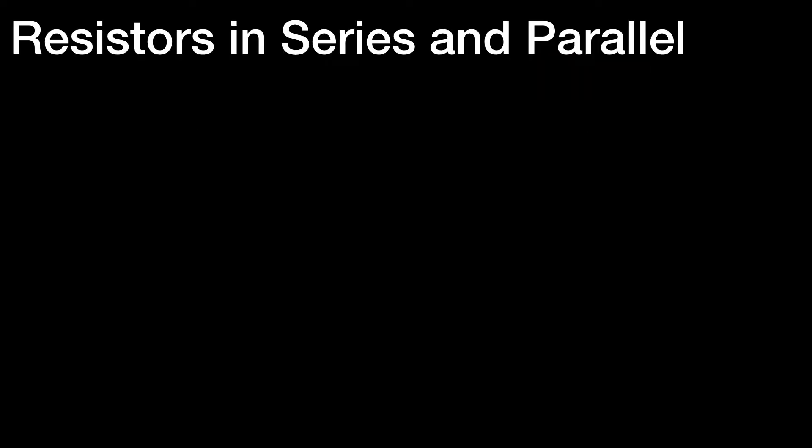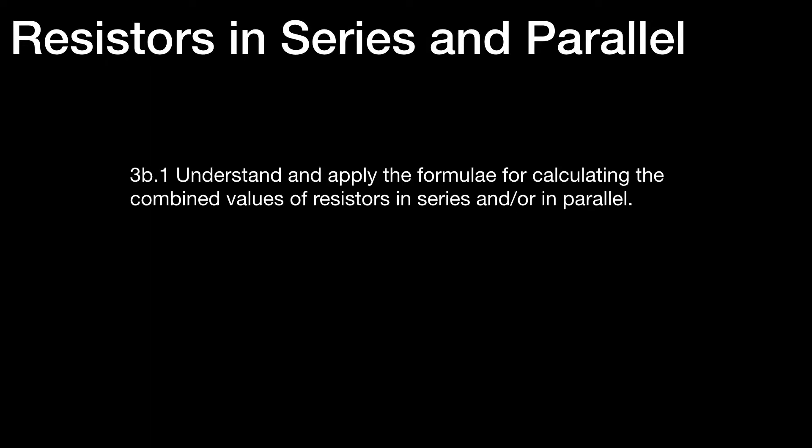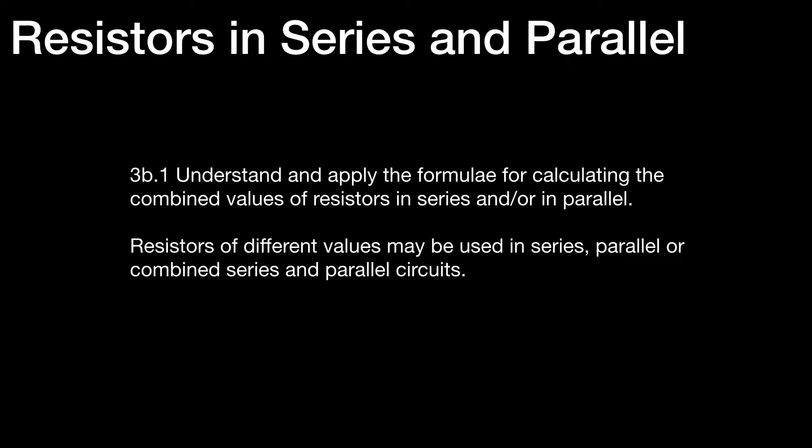Let's take a look at what the syllabus says. 3B1 says that we should understand — 'understand' being a keyword meaning we should look in depth at — we should understand and apply the formulae for calculating the combined values of resistors in series and/or in parallel. It goes on to say that resistors of different values may be used in series, parallel, or combined series and parallel circuits, and we'll be having a look at each one of these in turn.